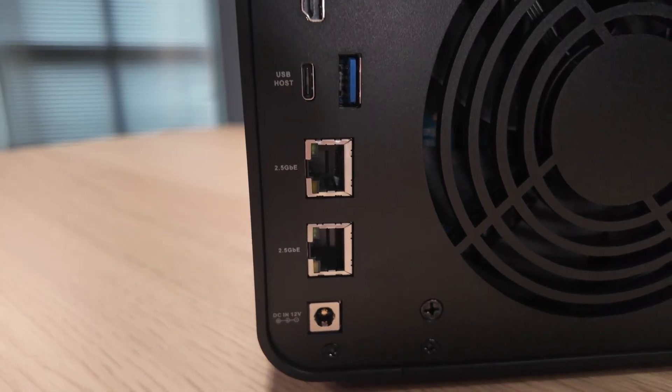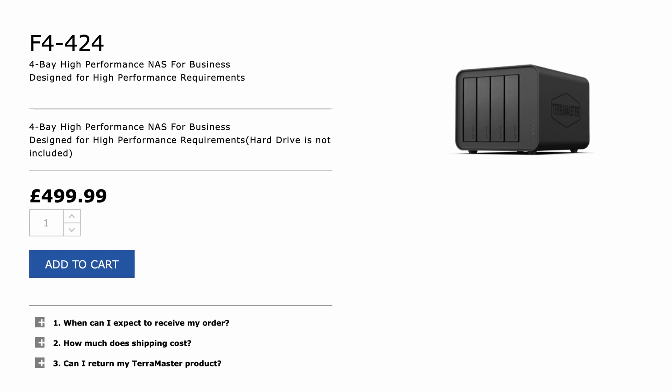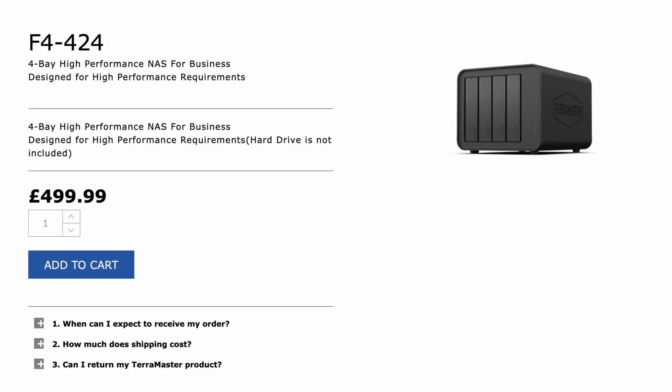One spec I want to mention at the outset is that this NAS device has two and a half gigabit Ethernet ports — two of them. If you get a two and a half gigabit network switch you can enjoy faster speeds, and two and a half gigabit works over your existing one gigabit cabling. The TerraMaster F4 424 retails at a penny under £500 or $500, and in Europe it's €550, but as always there are deals to be had on Amazon with links in the description. Even at retail price I think it's fair for the specification on offer.